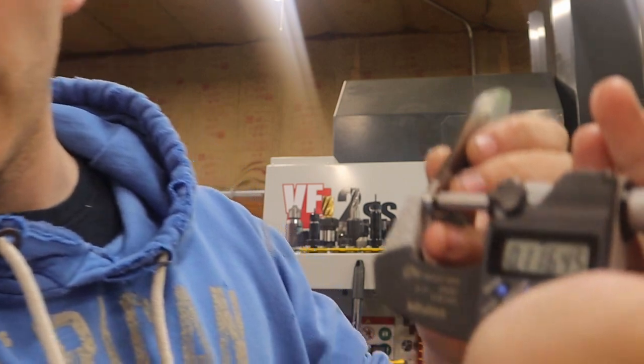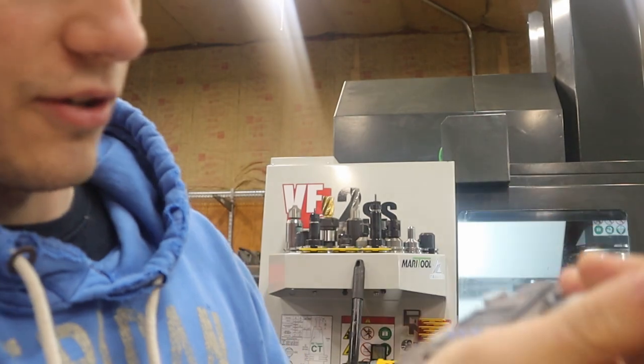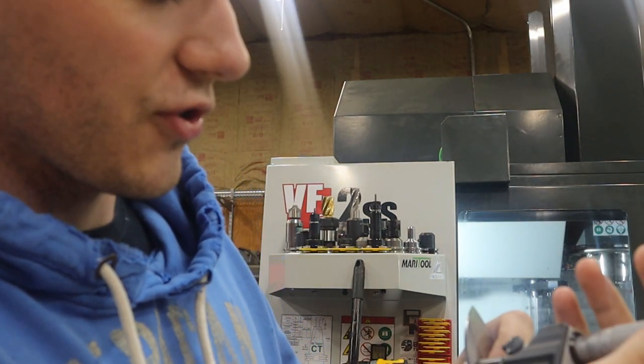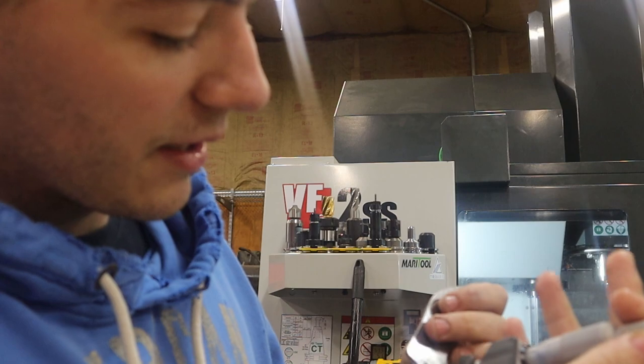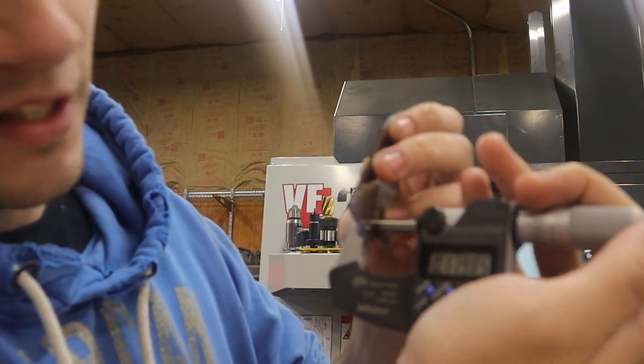And this is what came off the machine. It's not 125 — it's 116. And if we measure just slightly down, still 116. But if you measure down near the tang, you get 119. So 3 thousandths of taper over basically a quarter inch of distance is a bit much.